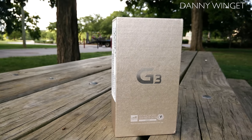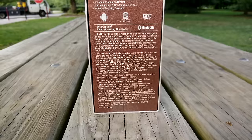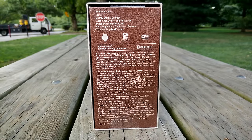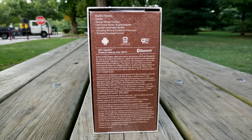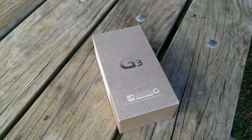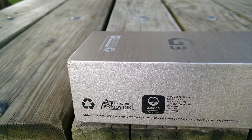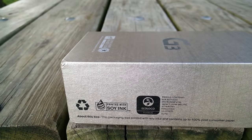What's up everybody, this is Danny and welcome to my full review of the LG G3. I've had the Korean model G3 for over two months now and I wanted to reserve my full review of the G3 until I could get my hands on a US version. Sprint was nice enough to send me a review unit so I can compare them and give you a better comprehensive review.